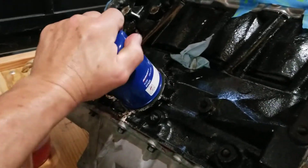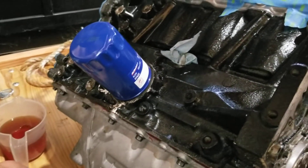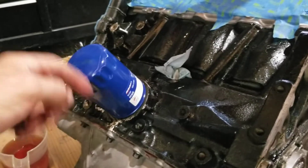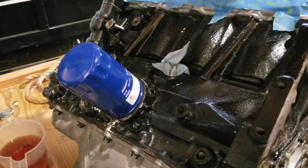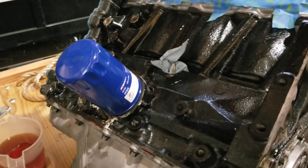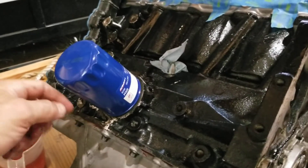It doesn't need to be any tighter than that. After we fire it up, we'll be looking for leaks. If you like what you see here, go ahead and like and subscribe. Next episode we're going to be hooking up the transmission, clutch, flywheel, and pressure plate. Thanks for watching!